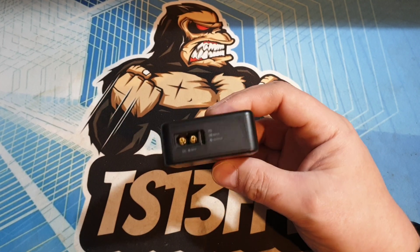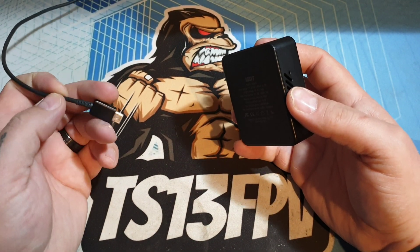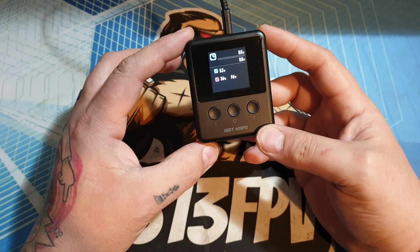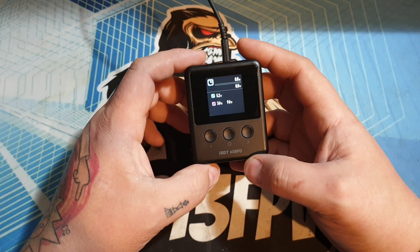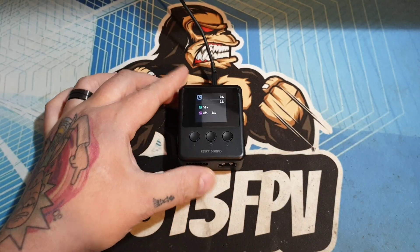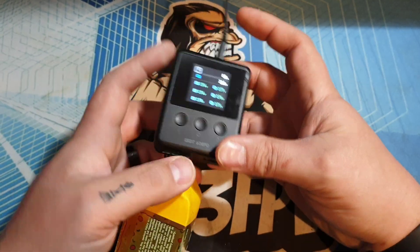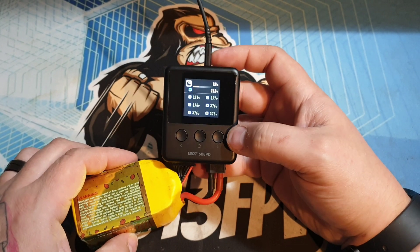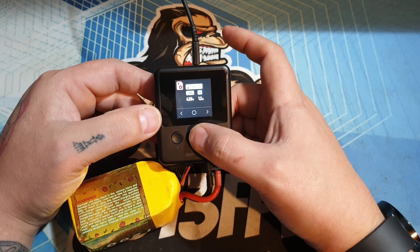Now if you remember I showed you the USB-C input and output on the top — and you'll notice the interesting word there: 'input'. What I've got here is just a standard 5-volt charger from a mobile phone. You'll notice if I plug it in, it actually powers the unit up. Now this isn't a PD fast-charge one — you can see it's only 5 volts in. What I want to do is plug the LiPo back in and see if we can charge a LiPo using USB.